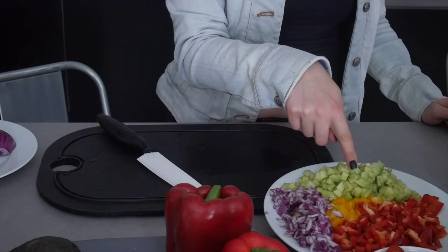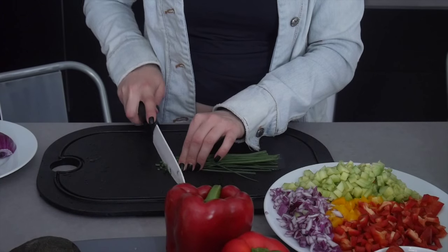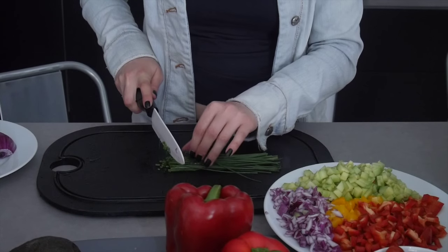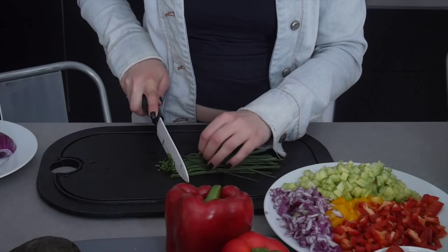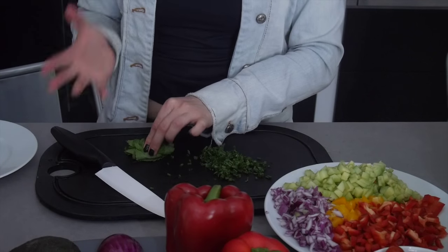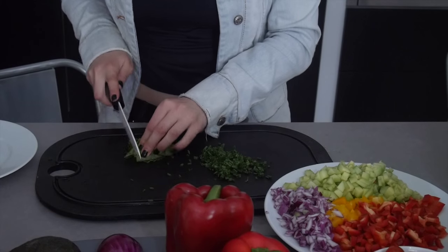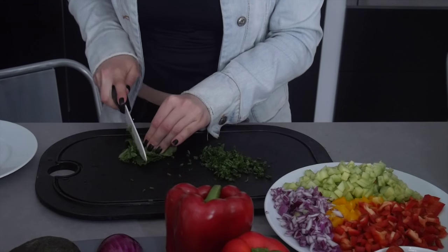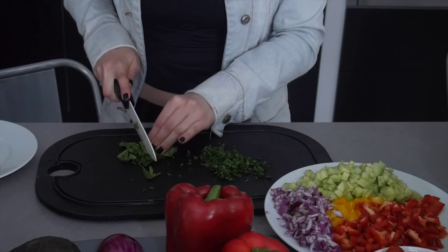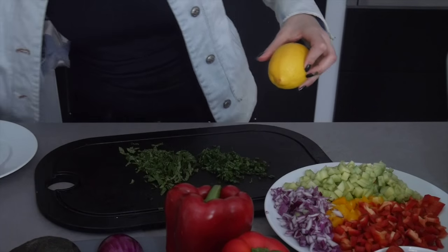Now that I have my peppers, cucumber and red onion, I'm going to cut a little of the chives, always into small pieces. Then I'm going to cut a little bit of mint — and if you don't like mint or chives, you can replace them with what you want. That's the advantage of tabouleh: you can put what you want — basil, coriander. Now I'm going to press the juice of the lemon.